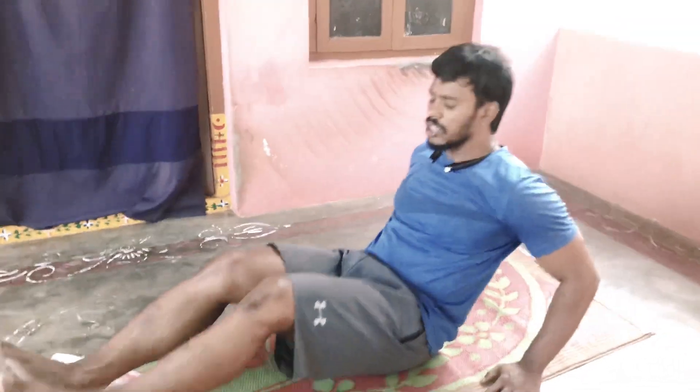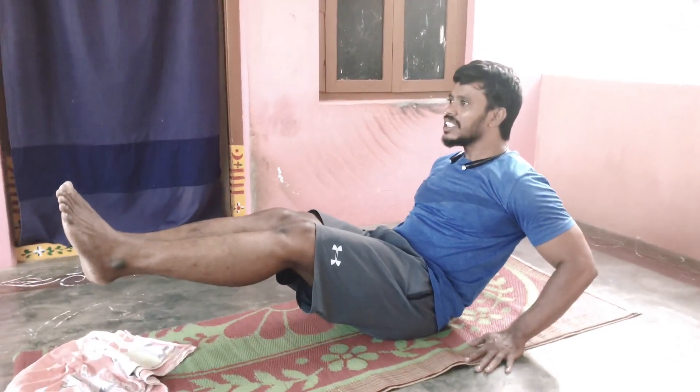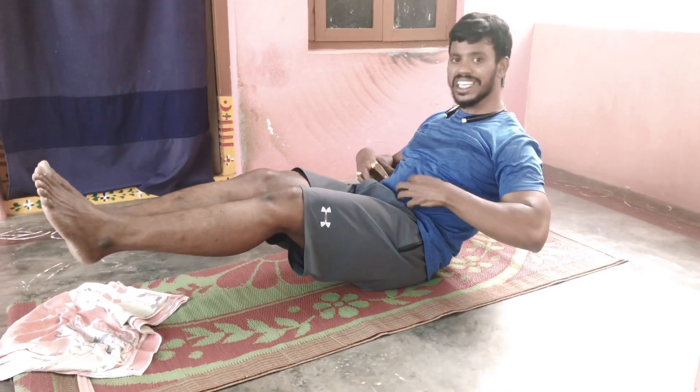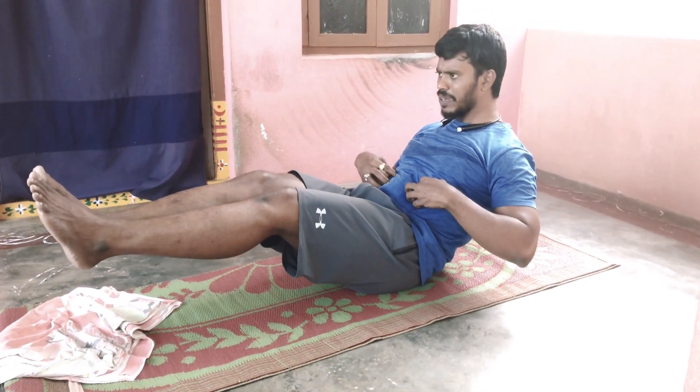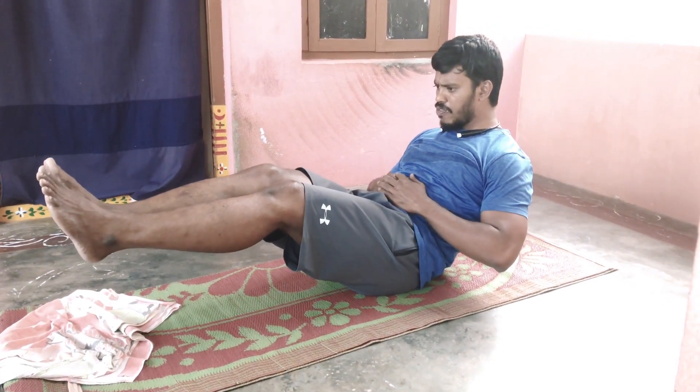Yes, let's start. Just stretch these, open your hands. Hold your hands. If you want to get the maximum weight, if you want to get the core weight, you will get 100% fat burn.